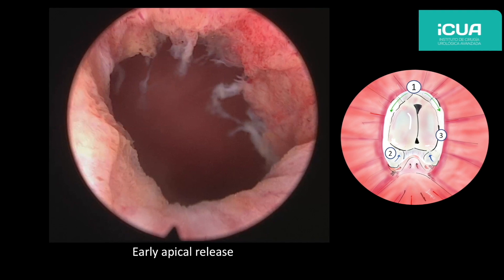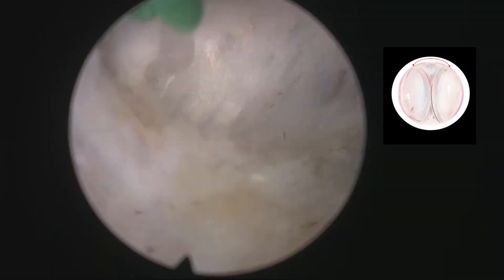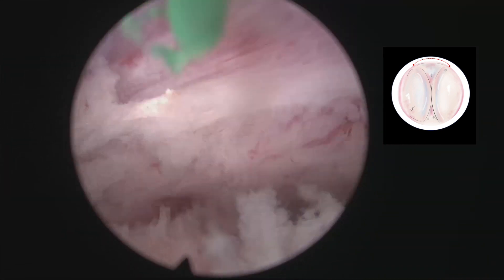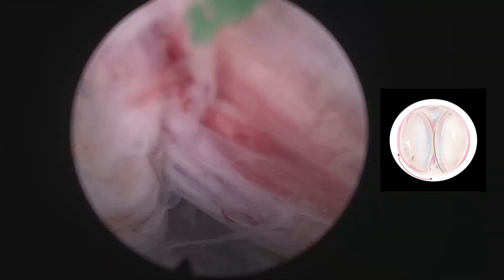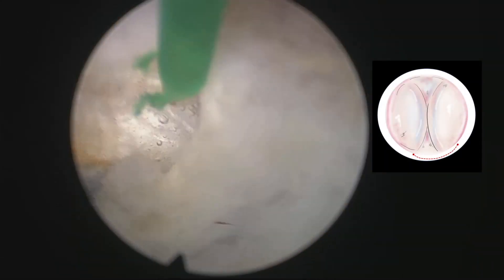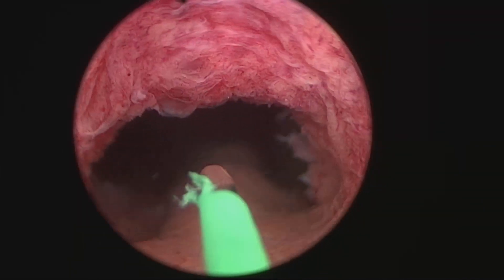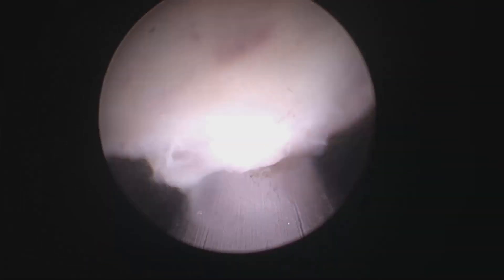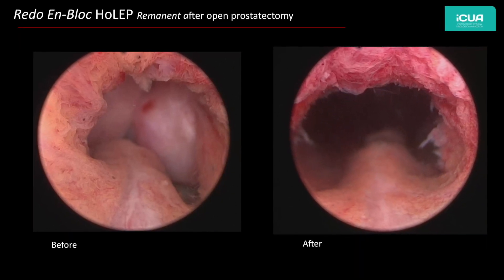You can see the sphincter is perfectly preserved, and from that moment on the adenoma is going to be dissected circumferentially. We have learned over time that despite the appearance that the fossa is quite well resected or free from adenomatous tissue, in these redo patients one has to look for the proper plane and follow it, because many times we see adenomatous remnants even in areas where apparently the tissue was properly removed. This is the pre- and post-operative aspect.